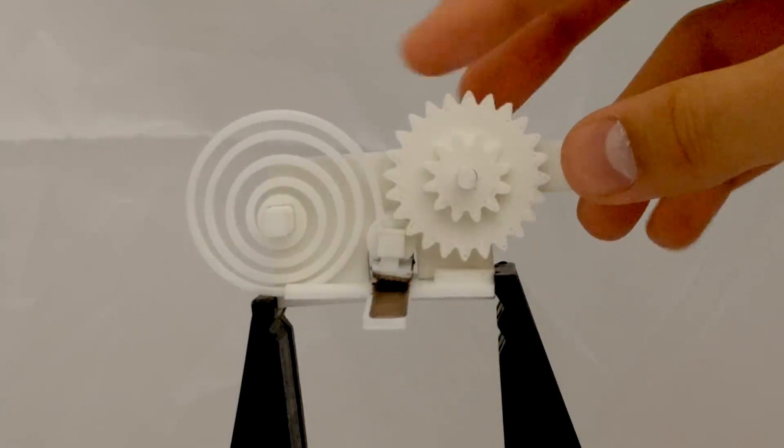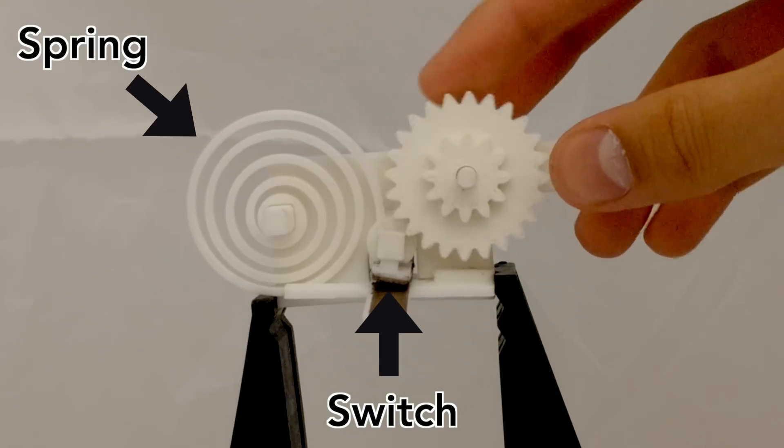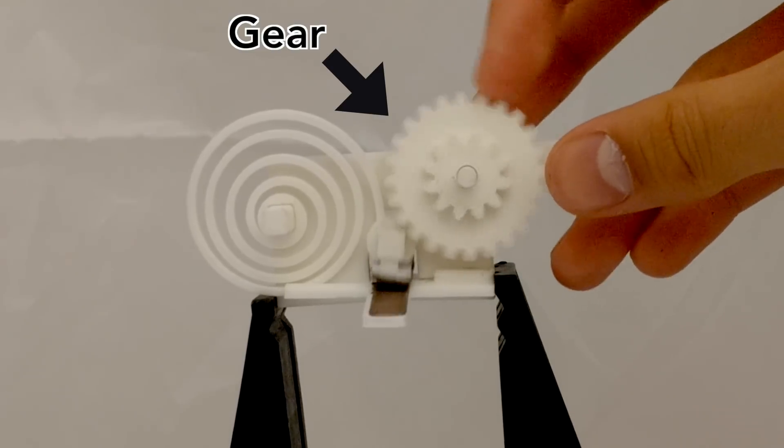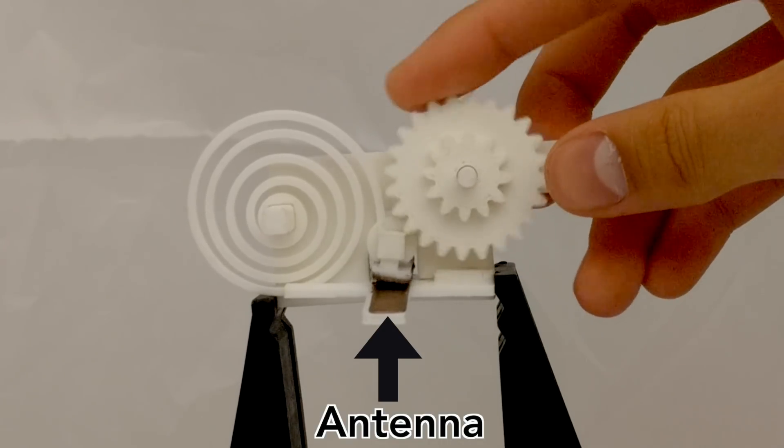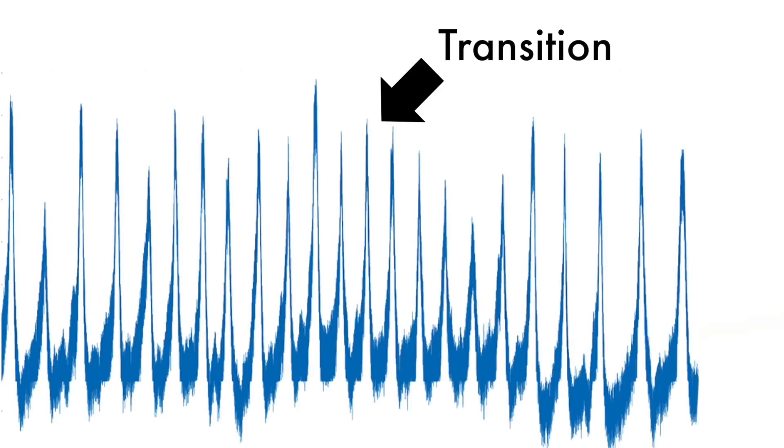At the core of our design is a switch which is attached to a spring. A plastic gear presses against the spring, which makes contact with a 3D printed antenna made of conductive filament. When the switch makes contact with the antenna, the signal transitions quickly in amplitude.